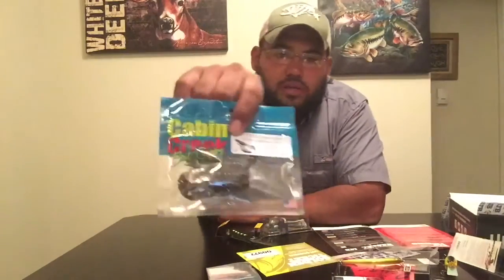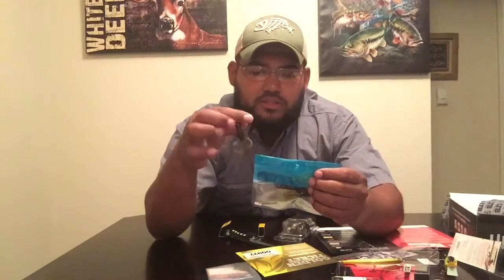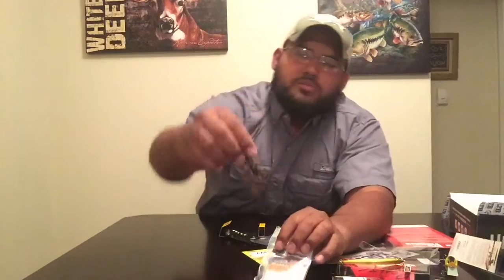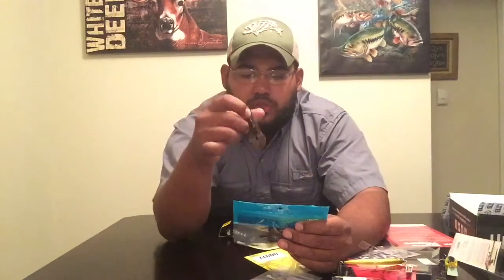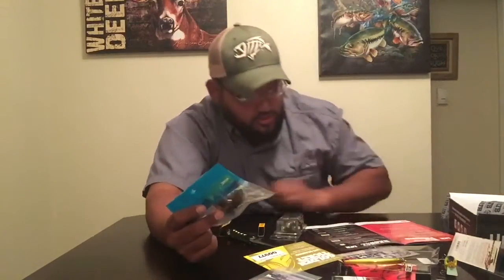On to the next one — it's Cabin Creek Baits, and I'll probably pair these up with the wobble head jig. These are Creature Baits also in Green Pumpkin, so that'll be a good little matchup. They're a little smaller than what I'm used to — I usually go with 4 to 6 inch, but these are 2.75 inches. I'll fish them finesse style on monofilament line, probably 10 or 12 pound. Cabin Creek makes good soft plastics. These are the Junior Express Crawl in Green Pumpkin with a blue and copper design. It's a 4-pack for $2.31.